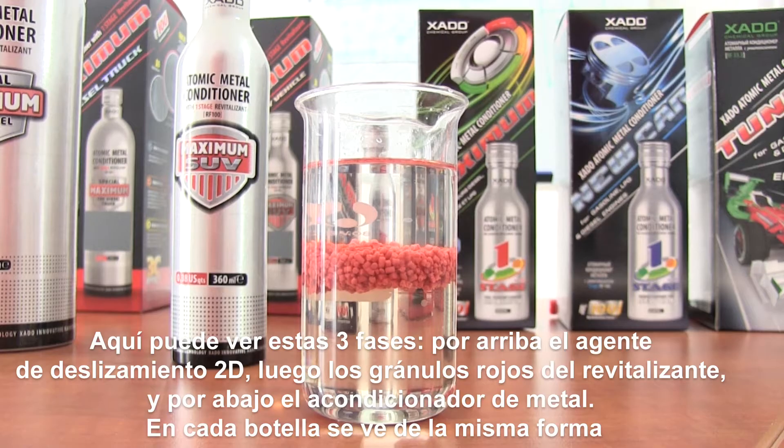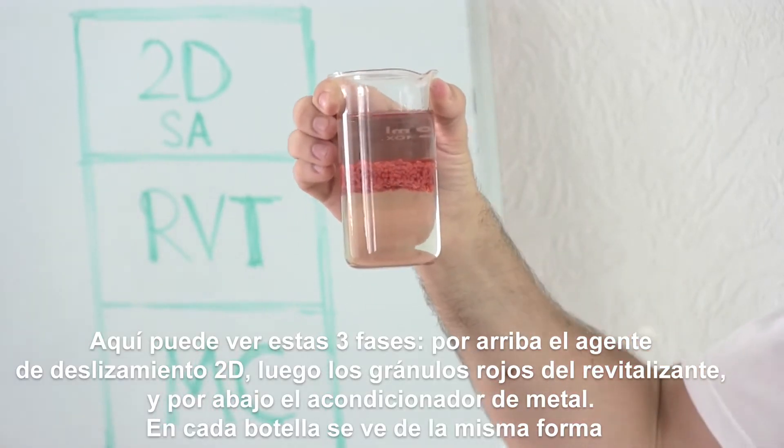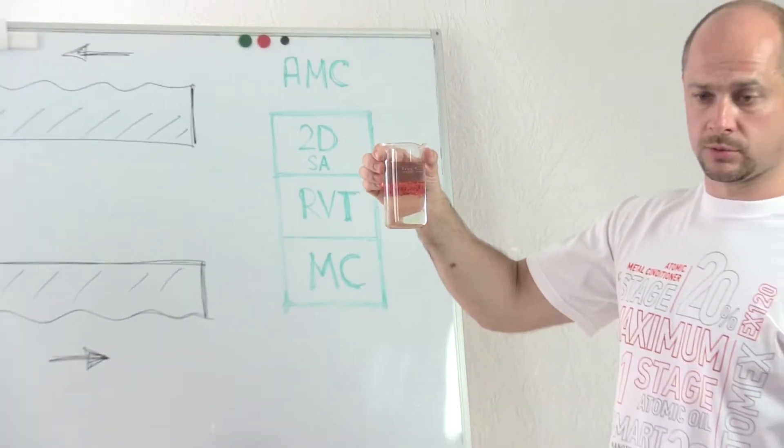It looks this way. Here you can see these three phases. At the top is the 2D sliding agent, the red granules are revitalizant, and at the bottom is the metal conditioner. In each bottle it looks exactly like that.